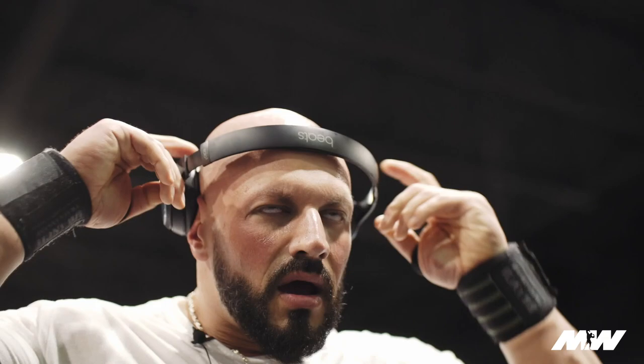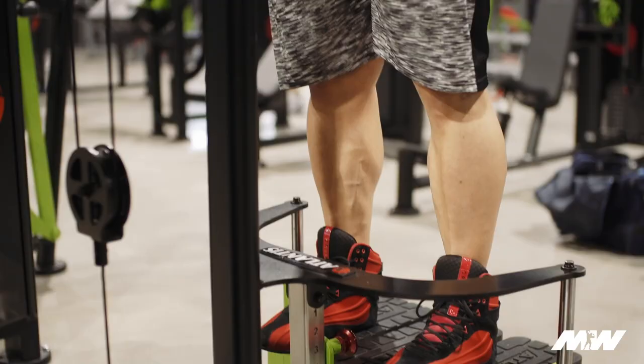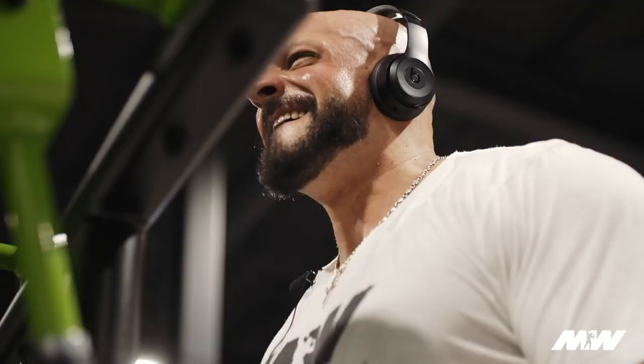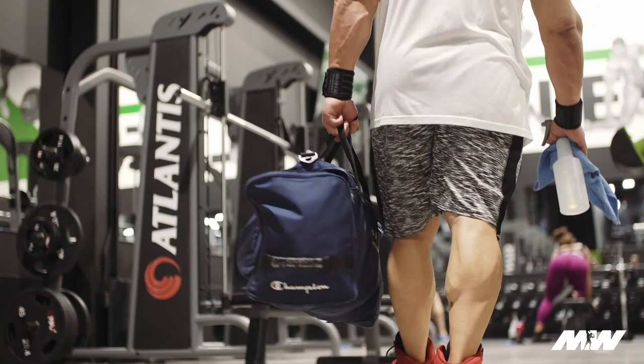Right now I'm listening to Linkin Park, but it changes workout to workout. I like a good mix between rap and rock. On my squat days and heavy days I usually listen to Tool, Mudvayne — the heavy stuff to get you amped up. Otherwise it's old west coast stuff. On leg day, my mood is always the same: you're out for blood.